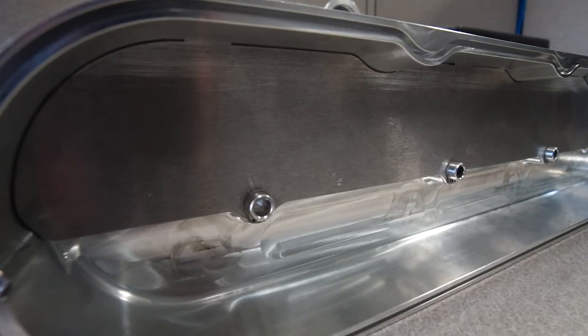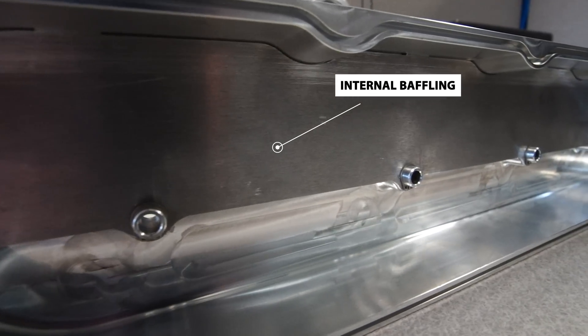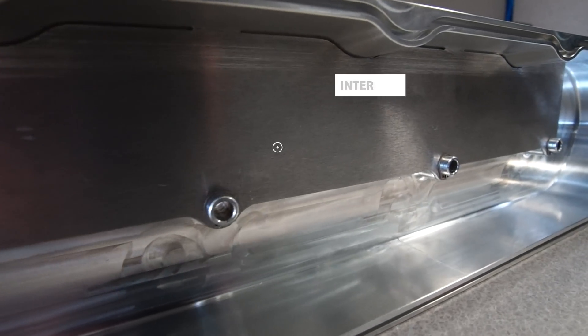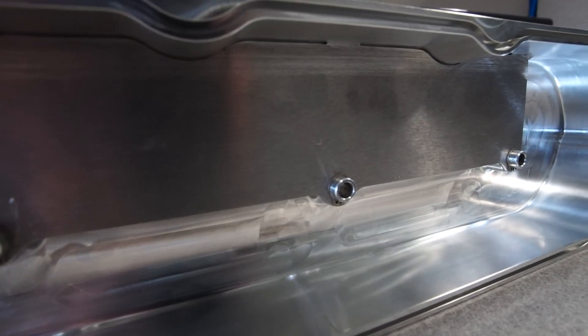If you flip the valve cover over, it has internal baffling. One of my biggest pet peeves is having catch cans fill up full of oil — the first line of defense is the baffling and the fitting on the valve covers. Having proper baffling that can get the air out but keep the oil in the engine is really important, so that was something we spent a lot of time on.